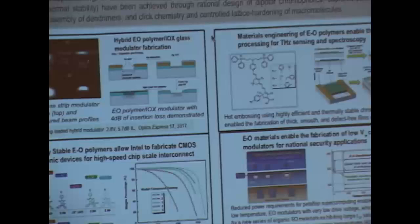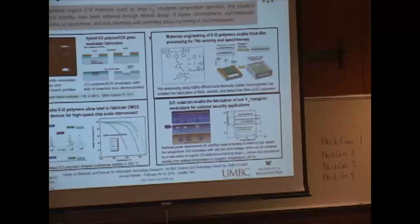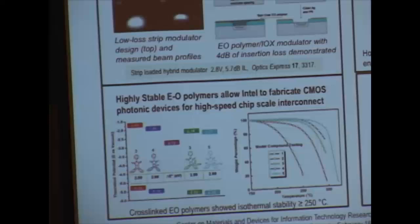This is for ultra-high speed information processing, and also — as Michael will be talking about — it's related to national security. It can be utilized to interface with a superconductor or supercomputer. For that kind of application, you not only need high electro-optic coefficient, but you need material stable at 40 Kelvin.